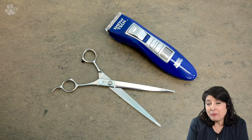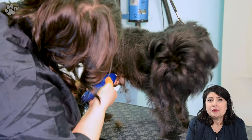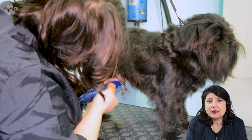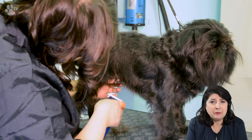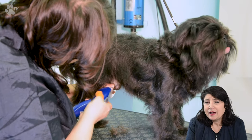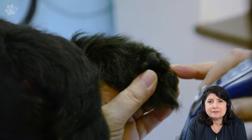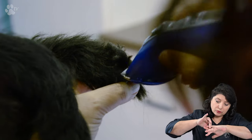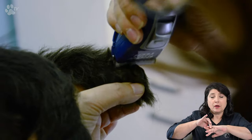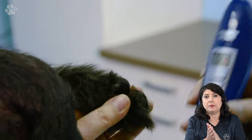Let's do some other prep work. I'm going to use the Showtech Amigo to do the genitals and clean this area nicely out so you can keep it clean and tidy. You will also see me using the Amigo for doing the pads. For doing the pads I'm holding the feet like this, taking the two outside fingers so I can nicely scoop out between the pads.